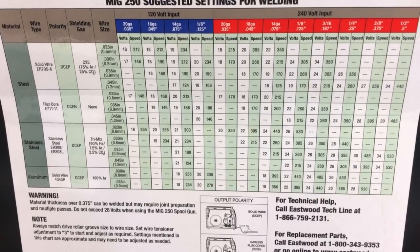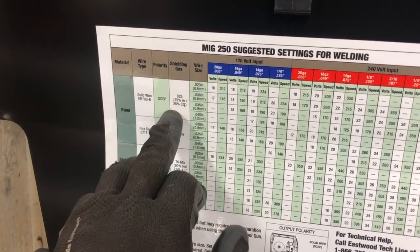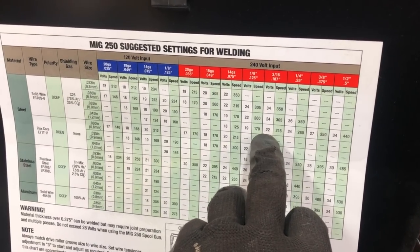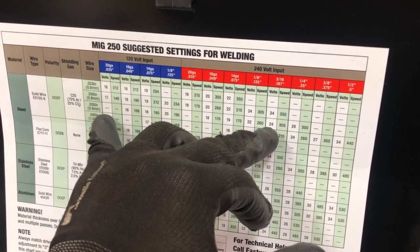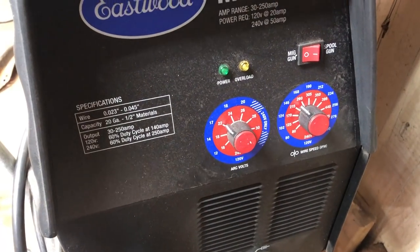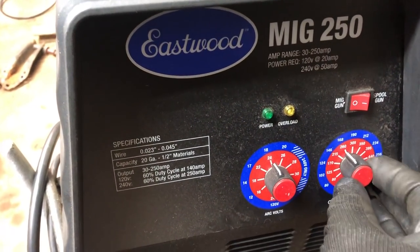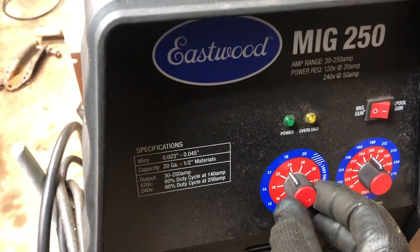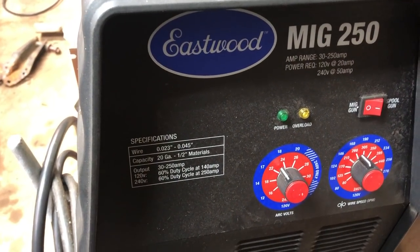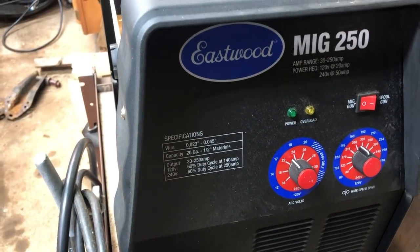Looking at the suggested settings table here, I'm using steel solid wire, not flux core, and I'm on .035 wire. Bring that across to 3/16ths — I want to be on 24 volts, 305 inches per minute for the wire speed. So with the dials here on the MIG 250, I'm at 24 volts and 305. But I'm going to back that down kind of between 22 and 24, and a little off of 305 — so maybe 23 volts, 290 wire speed, something like that. That's where I'm going to start out. If that's too hot I'll dial it back; if it seems too cold and I'm not endangering blowing through, then I'll turn it up a little.